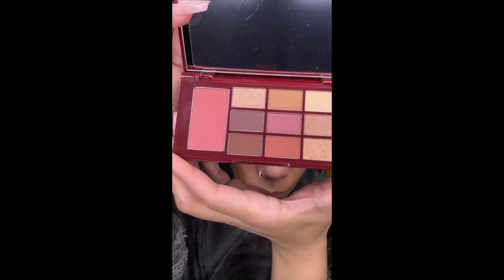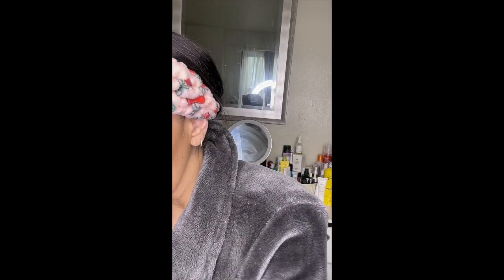So I went ahead and primed my eyelids using a concealer, and I'm gonna set that using the setting powder from Laura Mercier. I love that powder — it's talc-free and it's very finely milled. Now we're gonna start on my eyeshadow using the eye palette from Tarte. I'll come in with that light brown and start by packing that right in the outer corner, working it inwards and upwards.